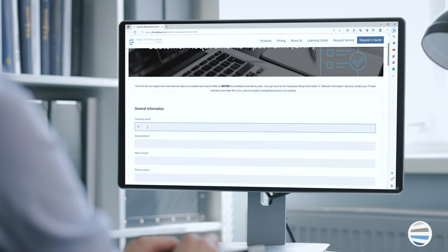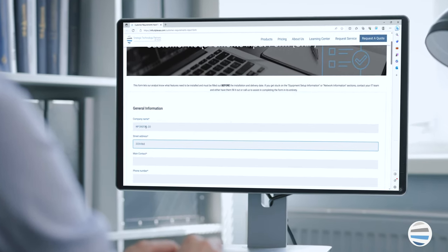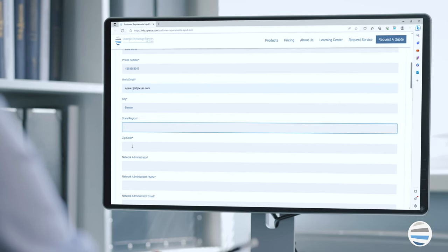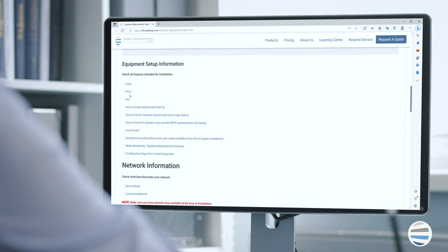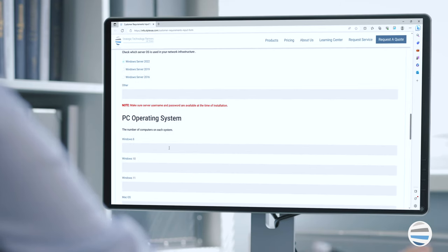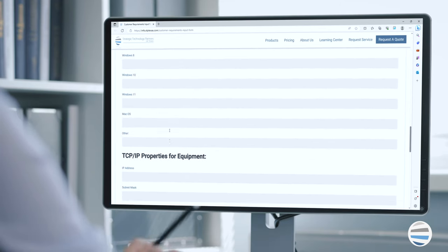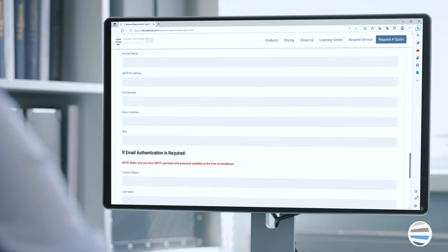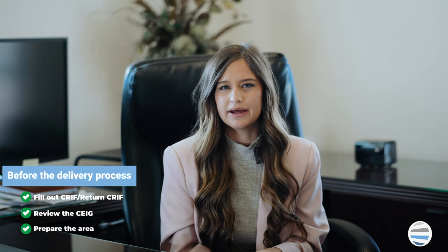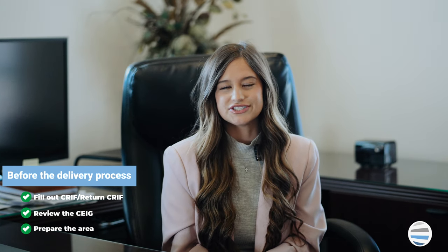The customer request input form, or the CRIF, is a document that must be filled out and returned back to your vendor before the installation date. It includes basic questions such as company name, address, network administrator, and more, so that service technicians can understand where they're going and who to stay in contact with. It also contains a series of network-related questions, such as which operating systems are currently in place and what type of equipment will be connected, so the service technician has everything they need to connect your machine properly and which features to install.